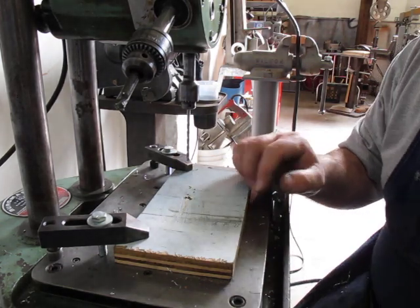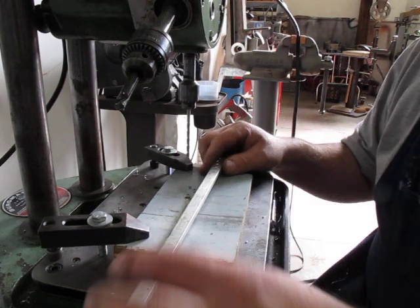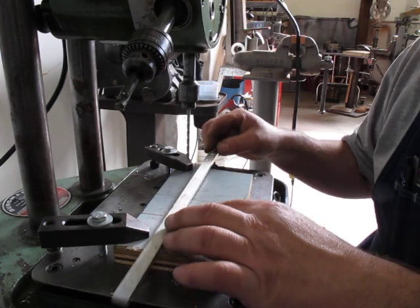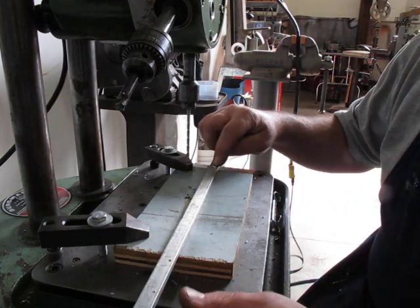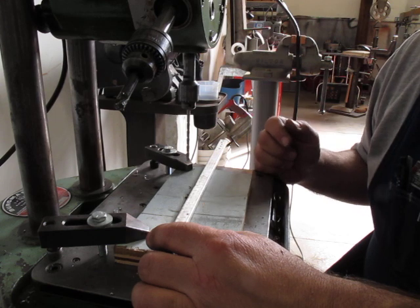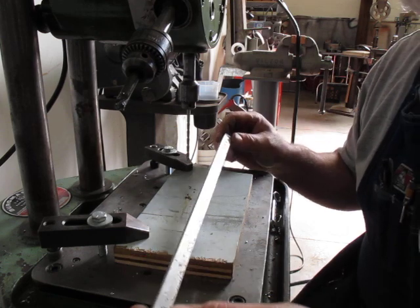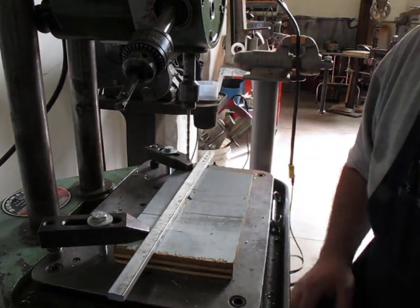Say you had a bar that was ten feet long like this that you had to put a whole bucket load of tapped holes in. You could just slide the thing along, have a little index and maybe a pin that picked up the hole, and then hop it over and drill and tap a series of holes pretty quickly. So that's a Bergmaster auto-indexing turret drill.